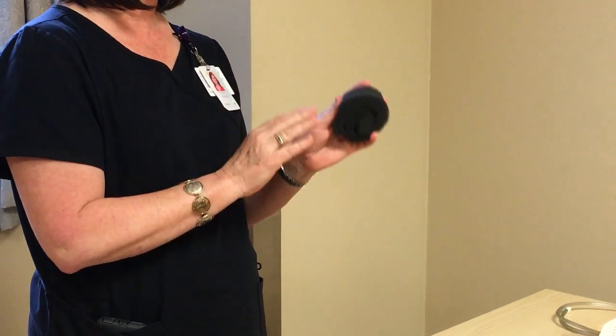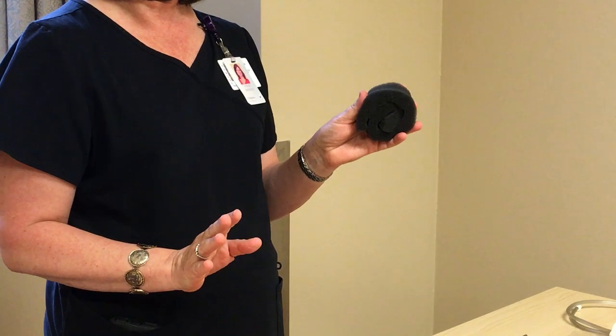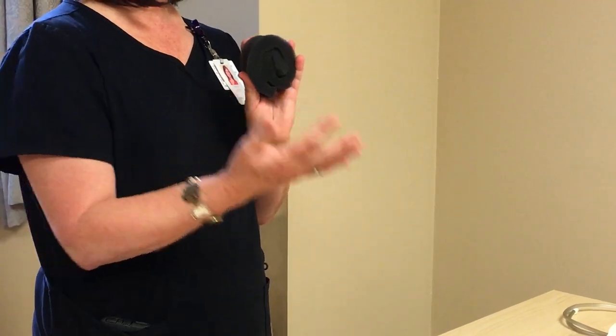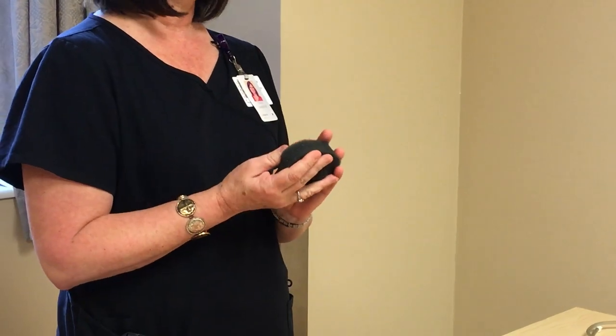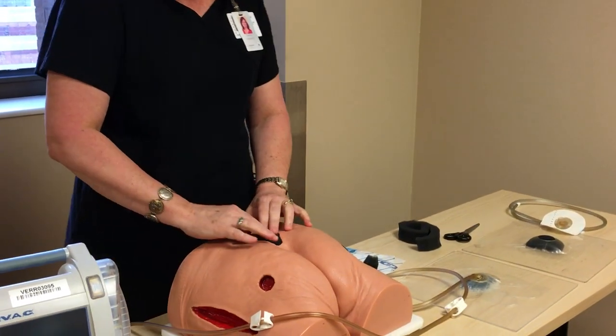The importance of that is that dressing changes should be done every 48 to 72 hours, and no longer than 72 hours, because if you don't, it can cause ingrowth of tissue into the foam, and it will be more difficult and more painful to remove it from your patient. So dressing changes every 48 to 72 hours.